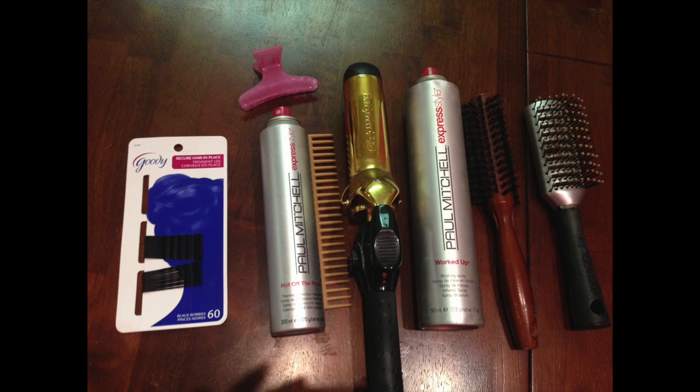Let's start off with what you'll need: heat protectant, hairspray, bobby pins, hair ties, clips, a curling iron, and a few brushes.